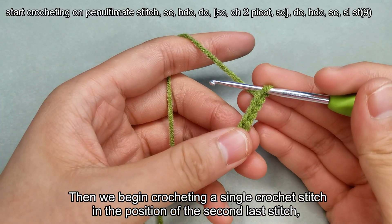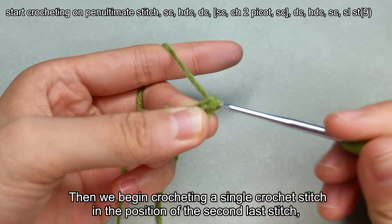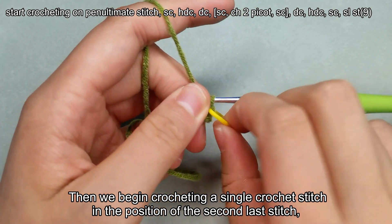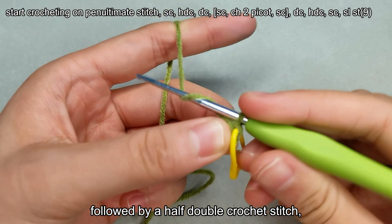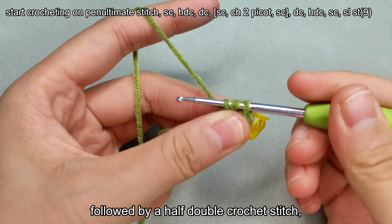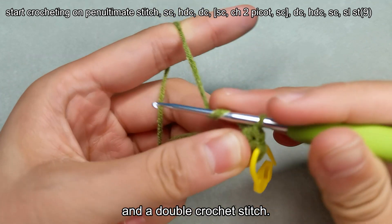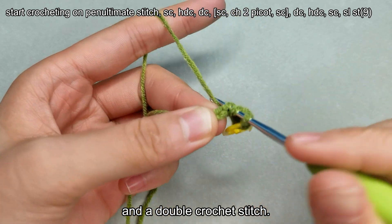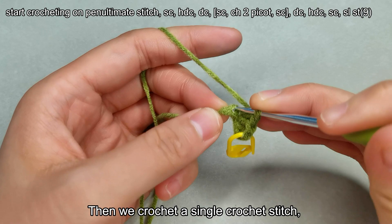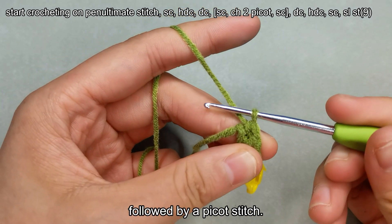Then we begin crocheting a single crochet stitch in the position of the second last stitch, followed by a half double crochet stitch. Then we crochet a single crochet stitch, followed by a picot stitch.